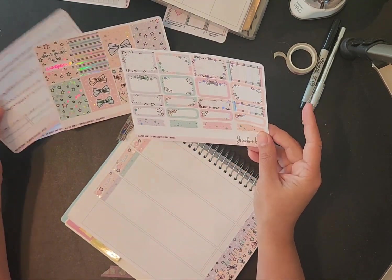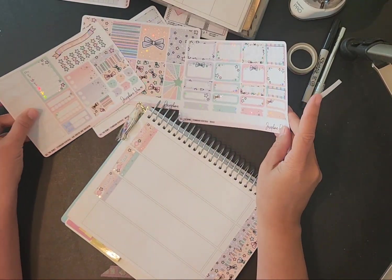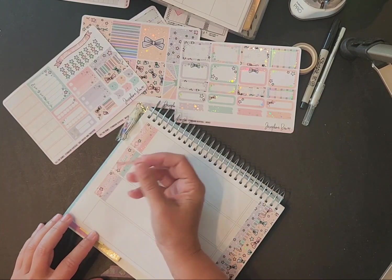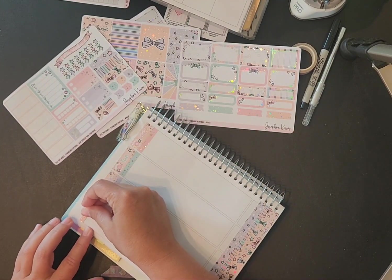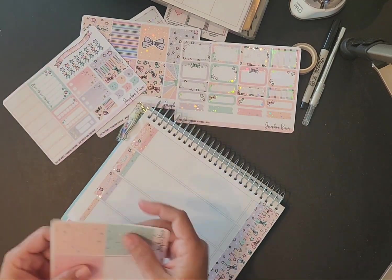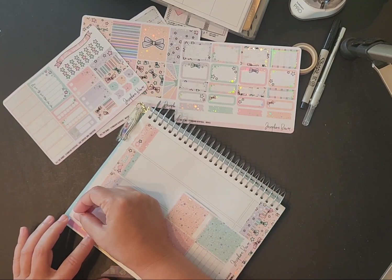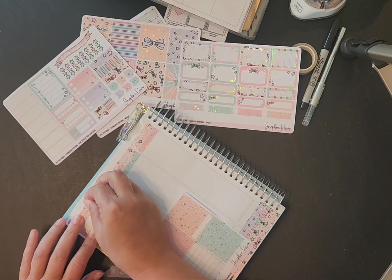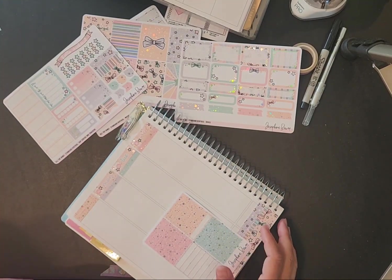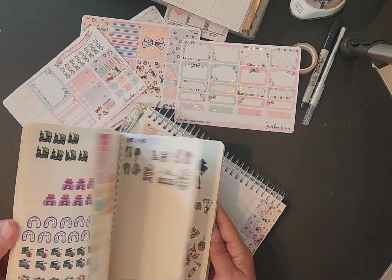I'd hate to use one of those as my 'this week' sticker. I might just do two glitter headers together, since I bought extra glitter headers just to make my 'this week' spot. I do have some 'this week' stickers in here somewhere that I printed off myself.